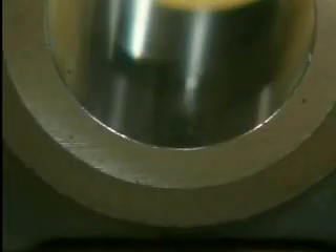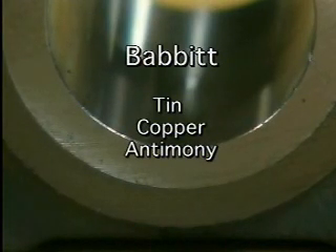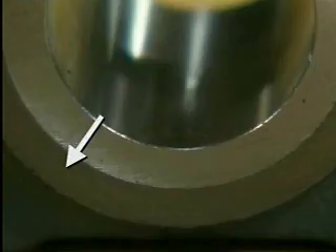Another common bearing material is called babbit. Babbit is a soft alloy comprised of tin, copper, and antimony. Babbit is usually bonded to a shell of harder metal to give the bearing strength.